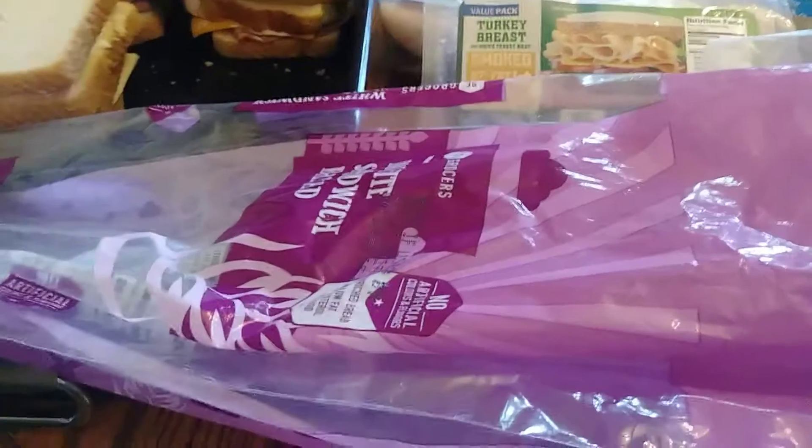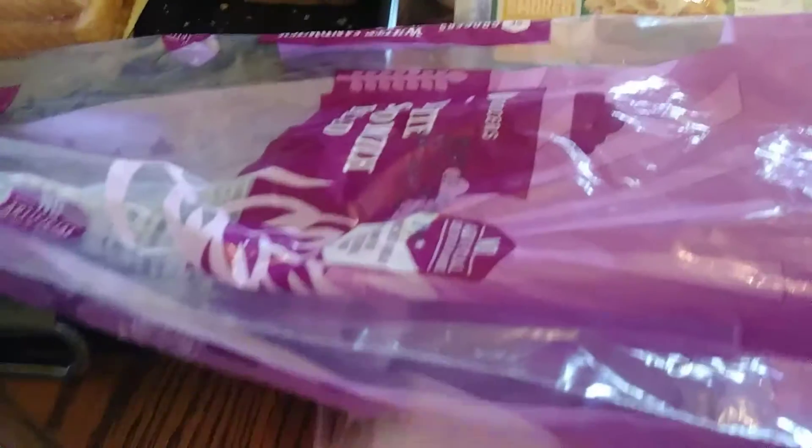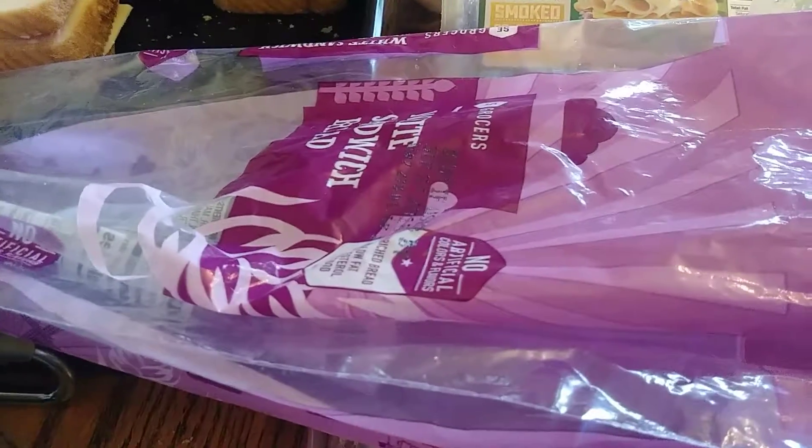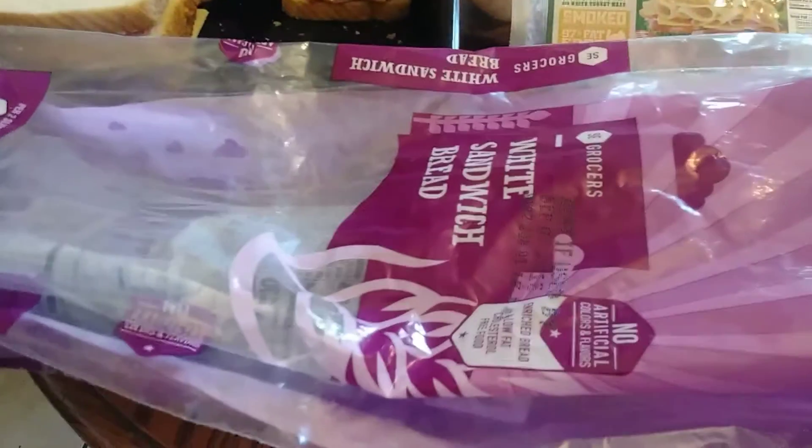They decided on those little mini pizzas for today, so I told them if they do that, tomorrow they have to have the sandwiches — that's the way it is. Anyway, that's a little tip for you: just line your sandwiches up in the bread bag so you don't have to use sandwich bags.